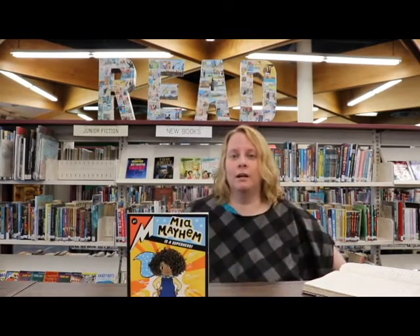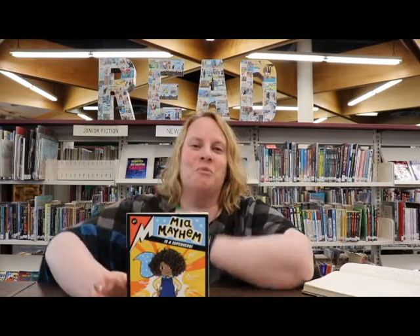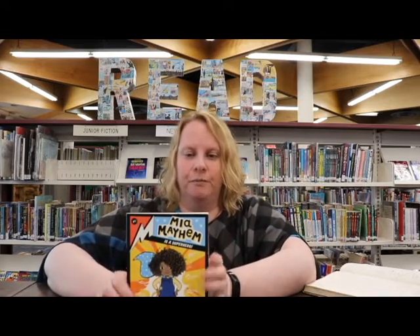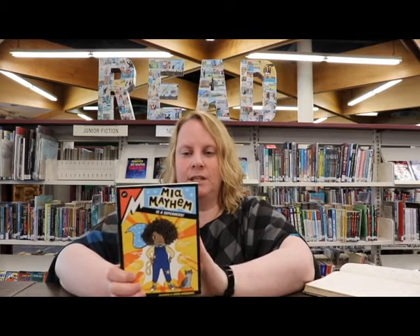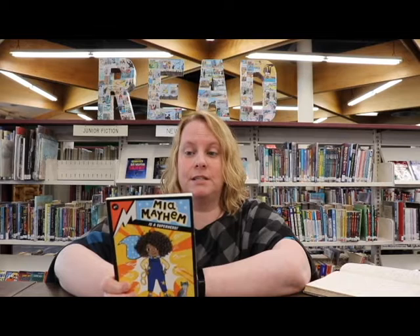And honestly, it's fun. I put on my thing that's kind of like a cape, because who hasn't wanted to be a superhero? So this is about Maya, and she has a super secret.